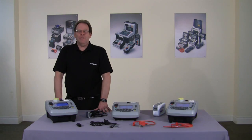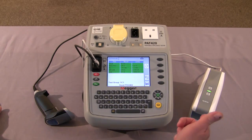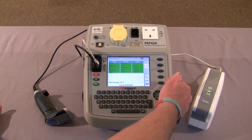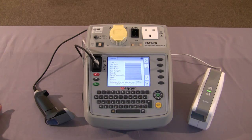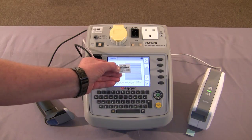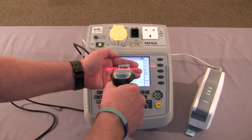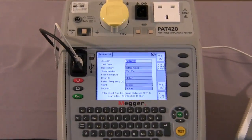Now let's have a look at the printer and barcode accessories. Two accessories available for the PAT 400 series are the barcode printer and the barcode scanner. As you can see from the screen, we've completed our test. Using the two hot keys here we can save the asset, or save the asset and print a barcode. So we save the asset and print a barcode. This is the barcode that is produced and it can be attached to the asset. Returning to the home screen, when we return in a year's time to carry out testing, with the barcode scanner we can scan the barcode and all the relevant information will appear on screen with regard to the asset to be tested, and then you can proceed straight into the test.